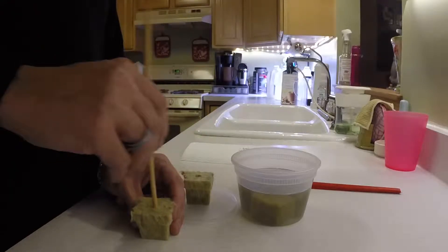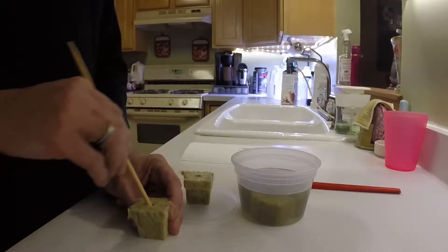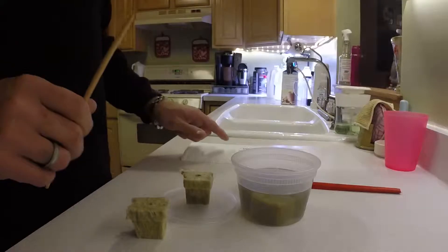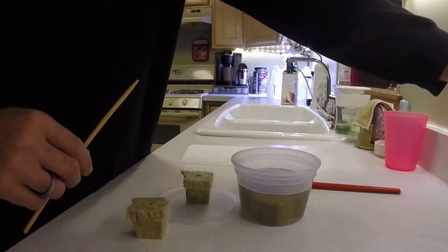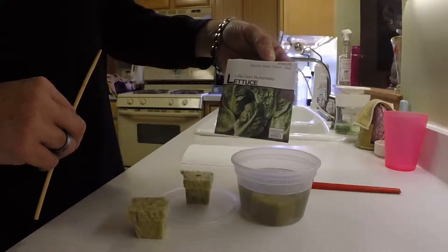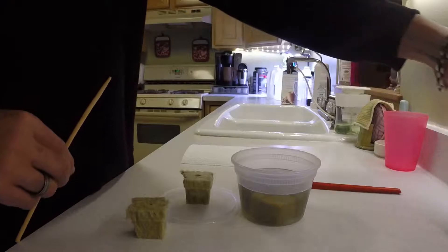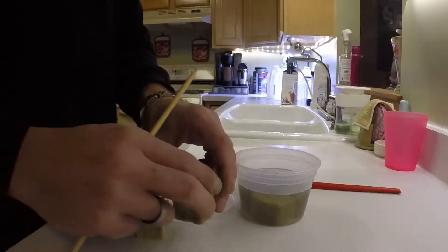I'll do these while they're out of the water — doesn't matter when you do it. I actually got my seeds on this paper towel over here. I'll put three seeds per cube, and these are little gem butterhead lettuce. That's what I'm going to grow in all of them, so I'm going to do all five.